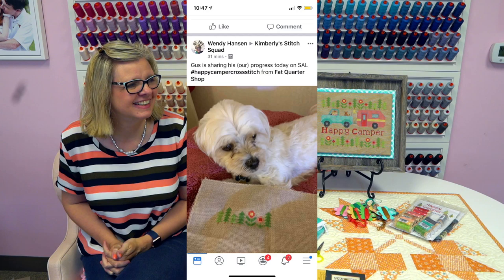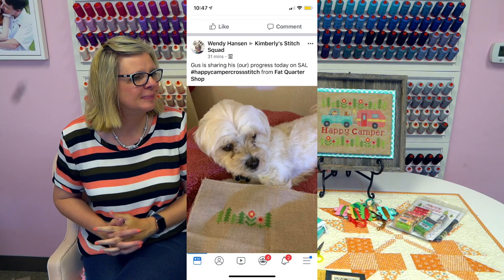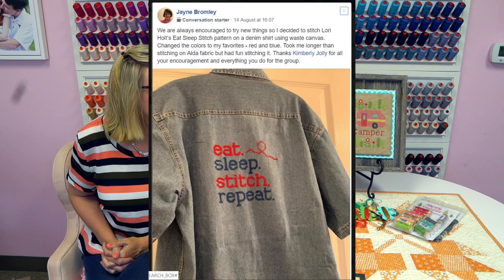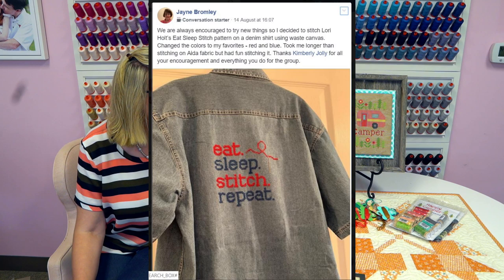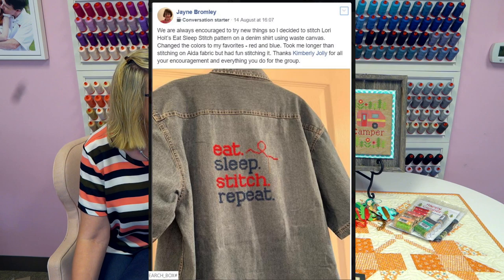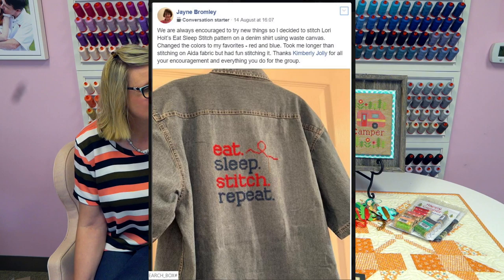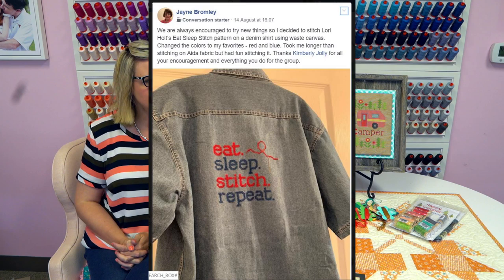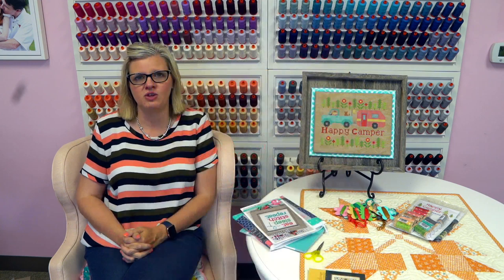This is from Wendy Hanson — she says Gus is sharing their progress today on the stitch along, hashtag Happy Camper, Fat Quarter Shop. I love her little donkey! And this is from Jane Bromley — she stitched Lori Holt's Eat Sleep Stitch pattern on a denim shirt using waste canvas, changing the colors to her favorites — red and blue. If you want to know how to do that, go to Satsuma Street's YouTube channel — she has a video on how to put waste canvas on items and stitch over it.